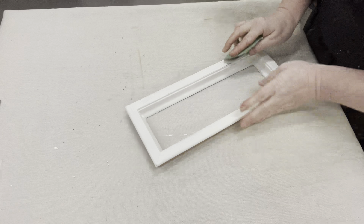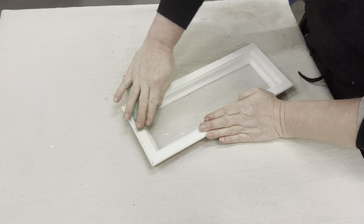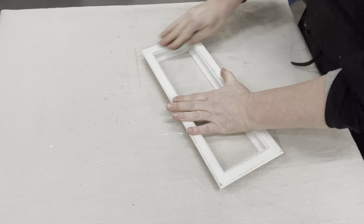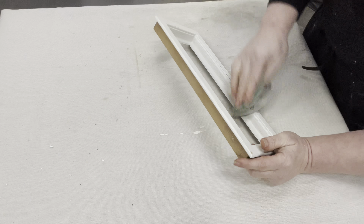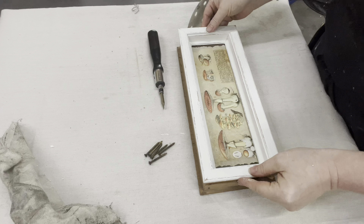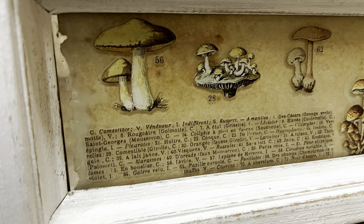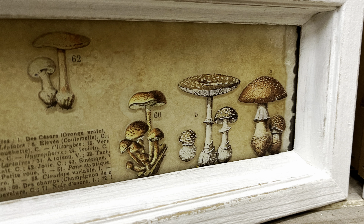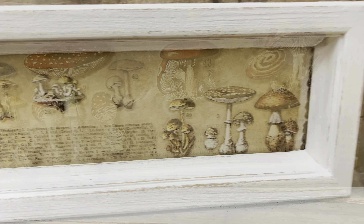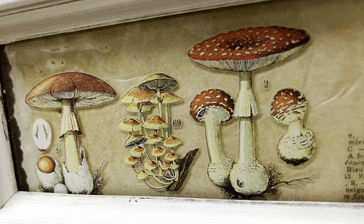I only did one coat of paint and that is dry. So now I'm going to go back in and I want to distress this. This is an old window and I wanted to make it look like an old window, but I like it to be clean. So I'm just taking some 220 sandpaper and just kind of aggressively hitting all the sharp edges and going down to that beautiful aged wood.